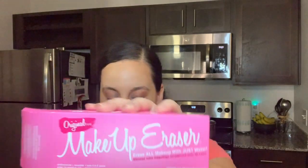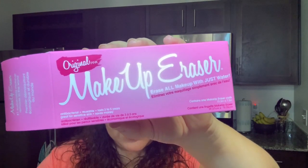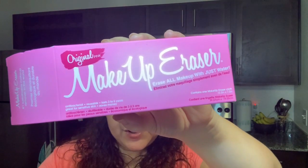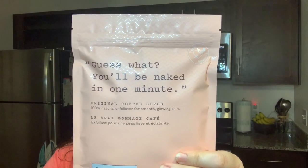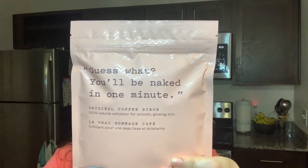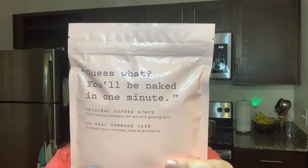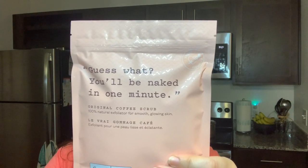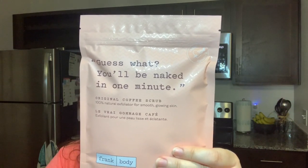Let me give you guys more information on the Makeup Eraser — from waterproof mascara to bronzer to blush, this reusable makeup remover erases the day with just water. And the coffee scrub is a delicious combo of robust coffee grinds, vitamin E, sea salt, and sweet almond oil that exfoliates and leaves your skin hydrated and feeling softer than ever.